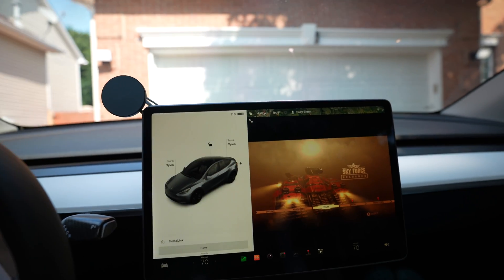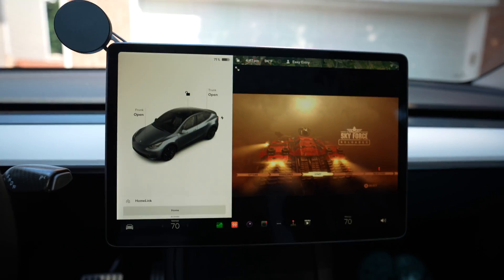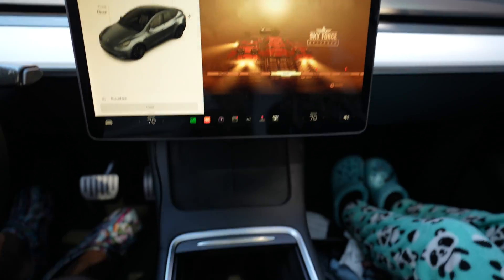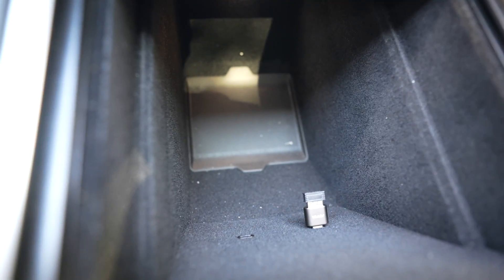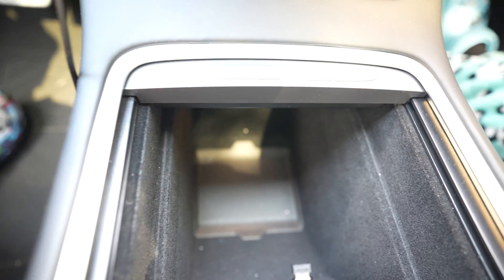All right, so this is connected — it's connected. However, my controller is not working. Why not? Yes, it's connected, but my vehicle is the 2022 Tesla Model Y Performance.